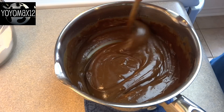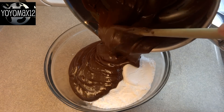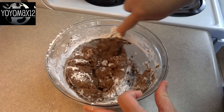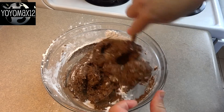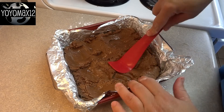Then you're going to pour this mixture into the powdered sugar that you prepared at the beginning. Pour it in and start to stir it around quickly, because it's going to start to set fairly fast. Continue to stir until all the powdered sugar is mixed in. If you find your fudge to be too liquid, you can add additional powdered sugar up to another half a cup.